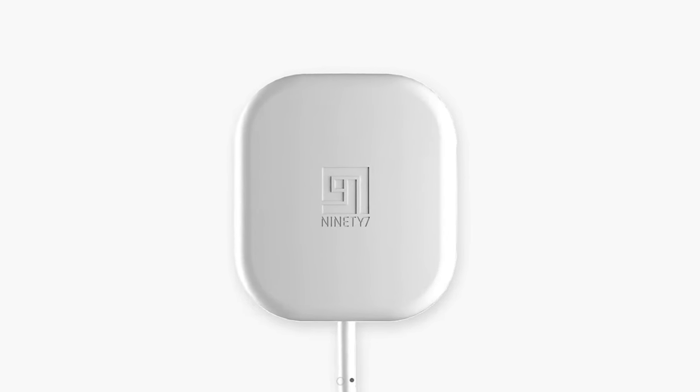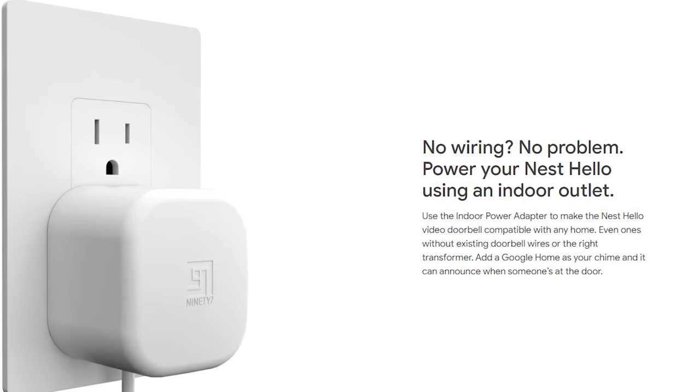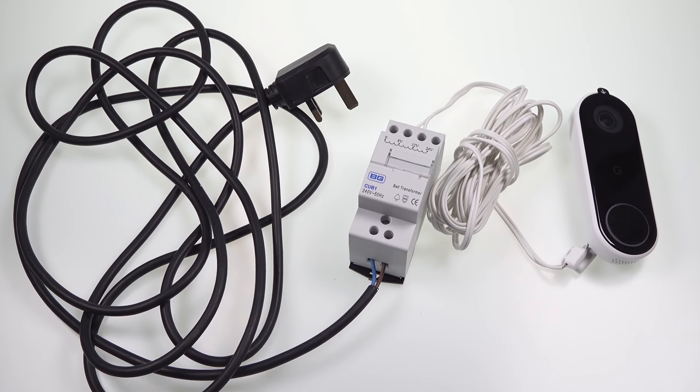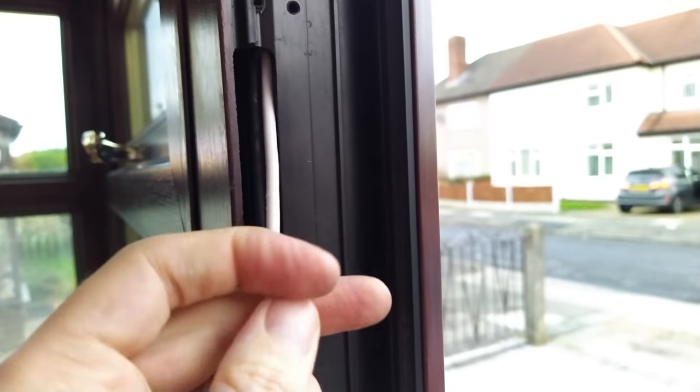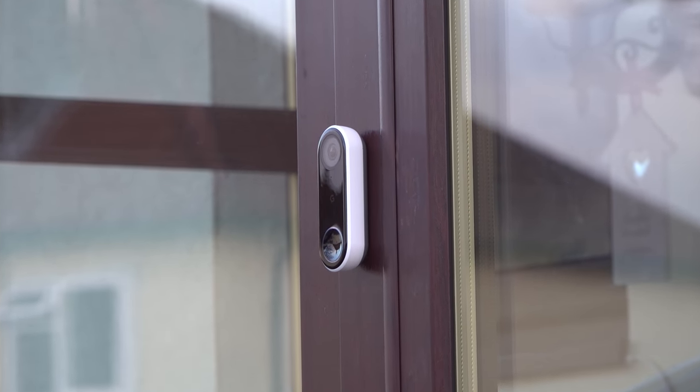Since I made that video, Google have actually started selling a certified third-party power adapter for it in the USA, but there's still no such official accessory in the UK. So in this video, which is specifically aimed at the UK and Ireland but will be relevant to many people around the world, I'll be showing you two things. Firstly, which transformer to buy and how to wire it up, and then how I fitted my Nest Hello doorbell to my UPVC doorframe, with the cable running through the inside of the frame itself, hiding all the wires from sight for a really nice, neat job.